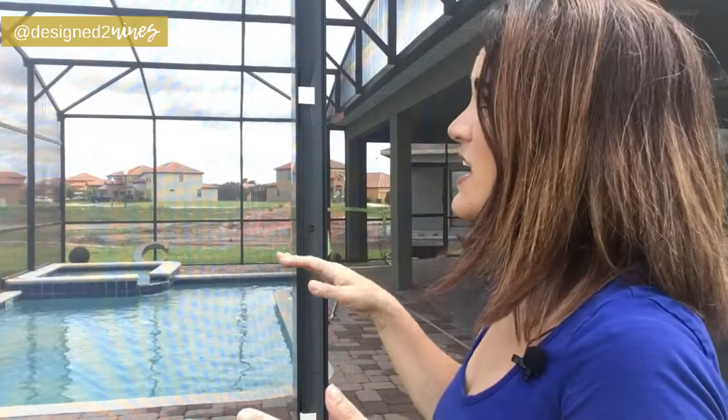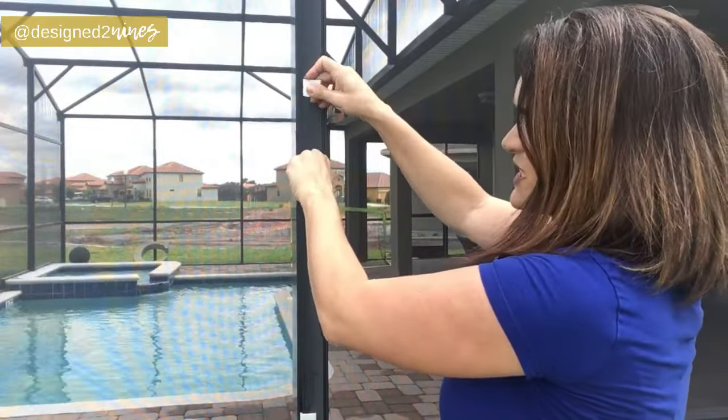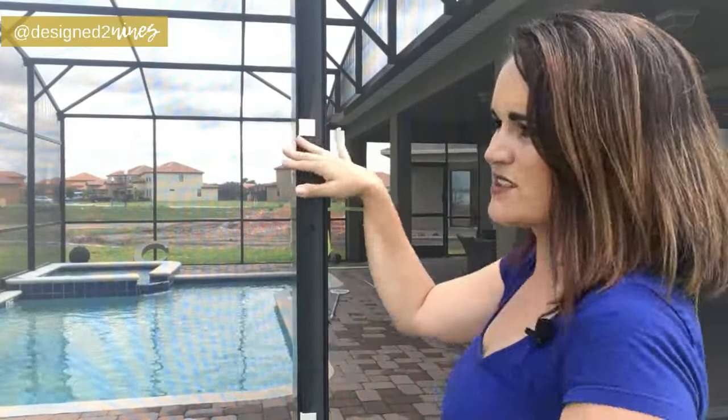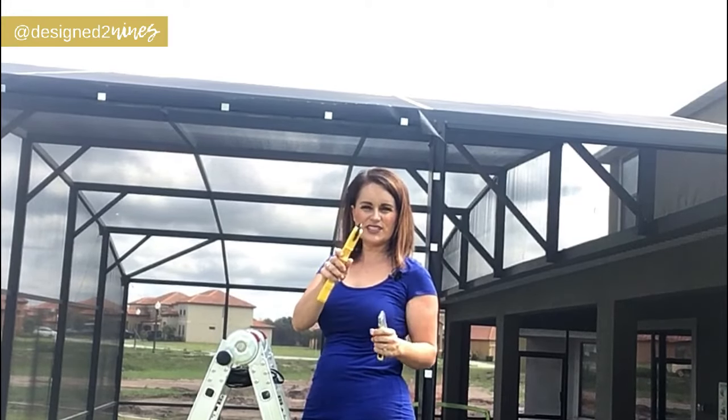We've got all our clips in and it should be essentially tight — how you want it to look when it's finished. If there are some areas you're not happy with, just undo the clip, pull it a little tighter, and redo the clip. Just make sure it's basically how you want it to look before you add your spline.